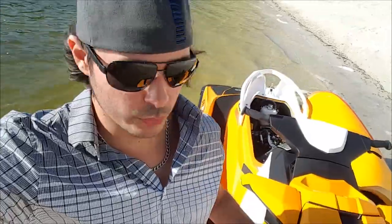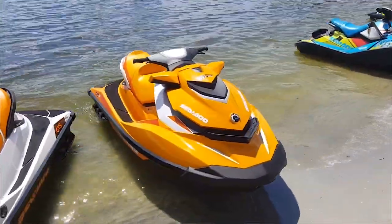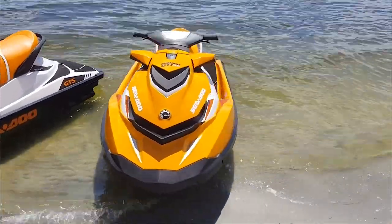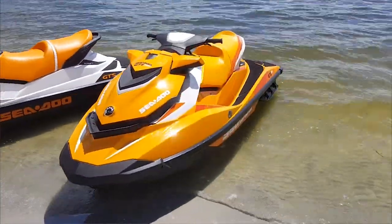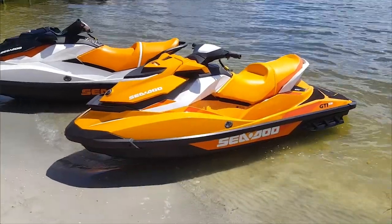So that's it for the GTI. It's actually a really sharp color they came out with — this orange they have. It's a fun ski to ride and really does a good job of continuing the GTI brand as an entry-level ski. The 130 horsepower model has been replaced with this 900, and expect to see quite a few of these entry-level skis on the water coming up soon.